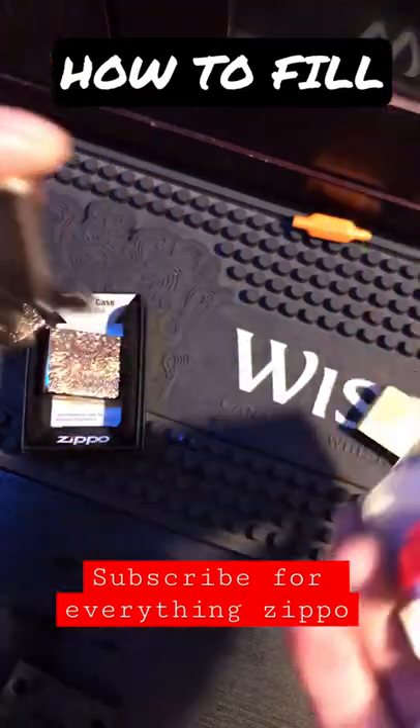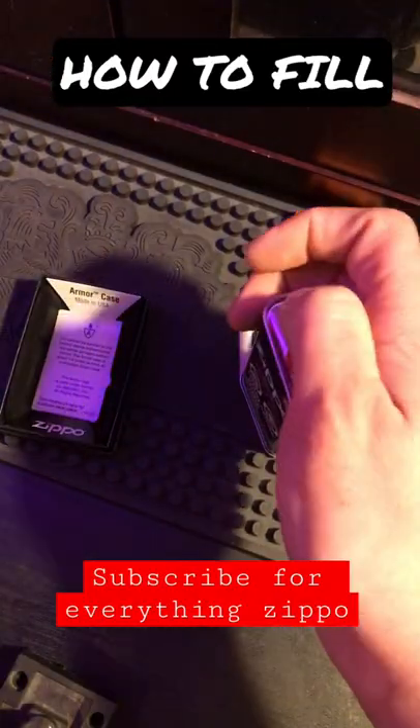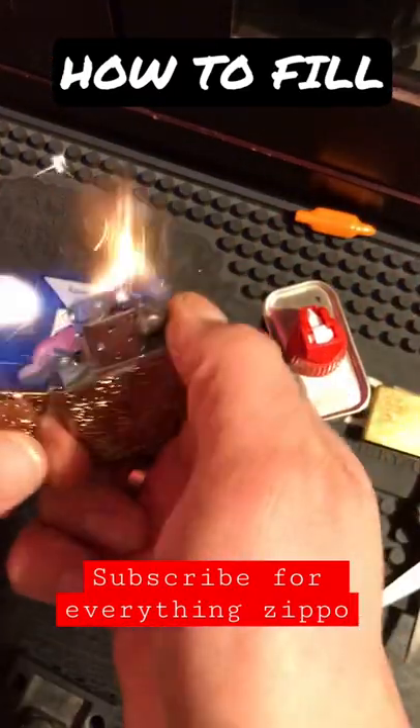A few more squirts and you're done. Close your lid before you light it to test. Perfect.